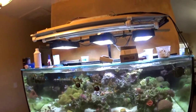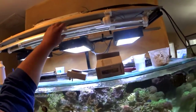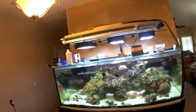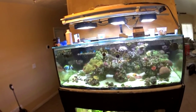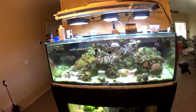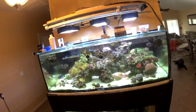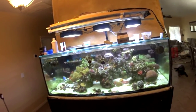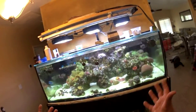I bought some AquaTrader T5 fixtures and I'm going to be gutting those — putting in these reflectors and then the bulbs. I'll use their ballast for a little bit, but in the long run I'd ultimately like to get a better quality ballast. I've never used AquaTrader lights before, so I can only assume that for a $50 fixture the ballast can't be super great quality, but I can't say anything for certain since I haven't used them.